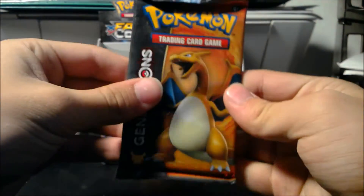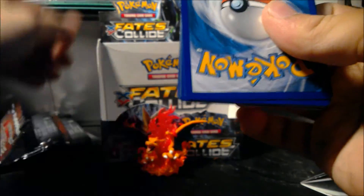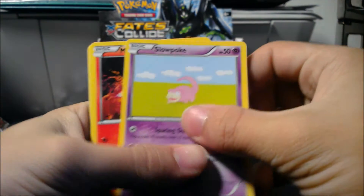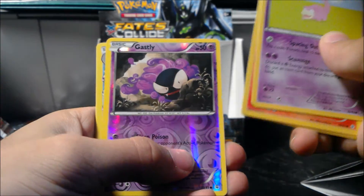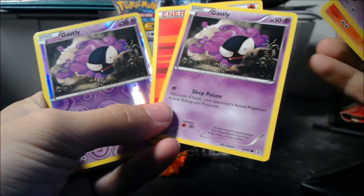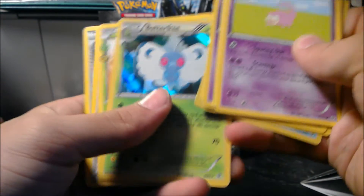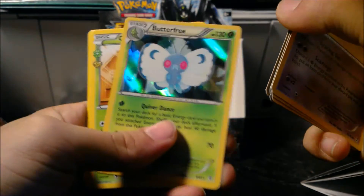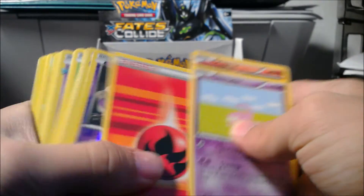Let's see if Charizard has anything else to bring us. He was packaged a bit loose in the back. Something fishy about this pack — we'll see. Okay: Slowpoke, Magmar, Gastly, Fire Energy, Fire Energy, a Reverse Gastly — so two Gastly in one pack. A Froslass Foil, a holo Butterfree — so that's two holos and a Full Art. Wow. A Chikorita, Pokemon Fan Club, Pokemon Fan Club, and Shauna.